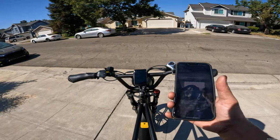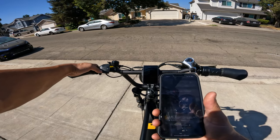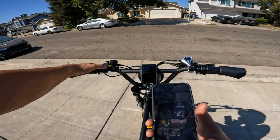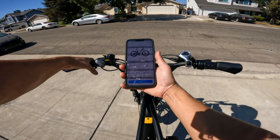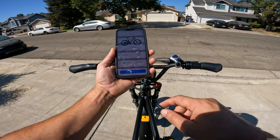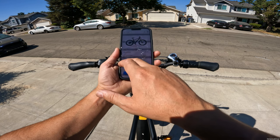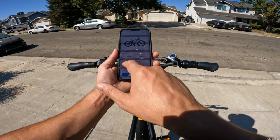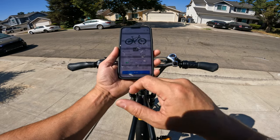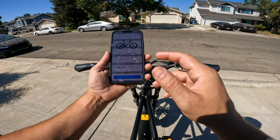I want to let you guys know before we started riding that this bike does have an app that you can hook up with Bluetooth. You hit the power button, come in here, scan this, and it sets up your whole new bike. It shows your average speed, cycling time, max speed, and odometer. You can turn the lights on and off and it tells you your battery percentage. You can start your own trip if you want — it's pretty cool that it comes with an app.